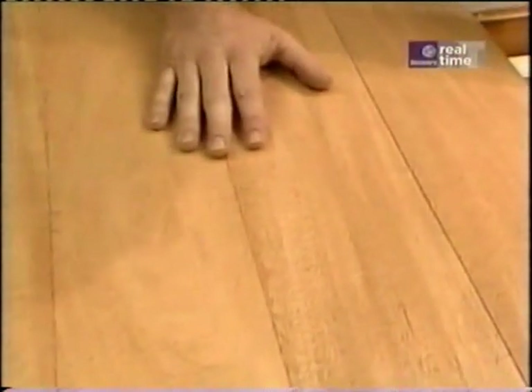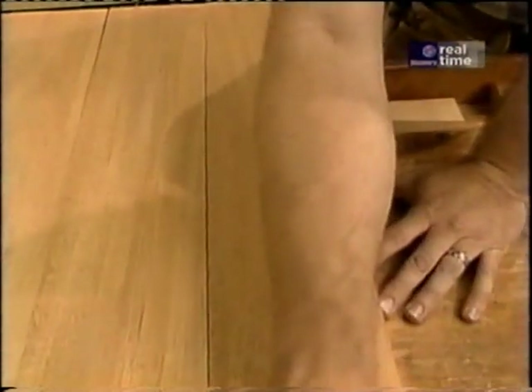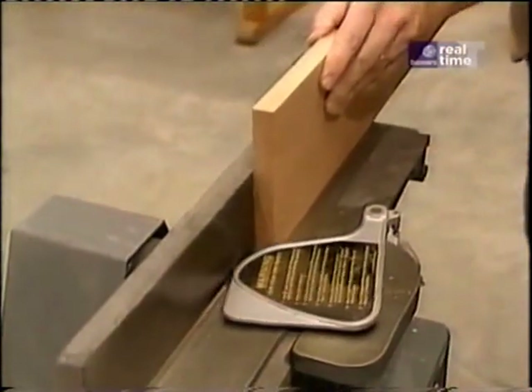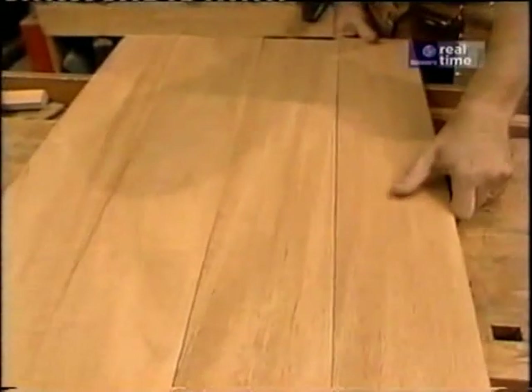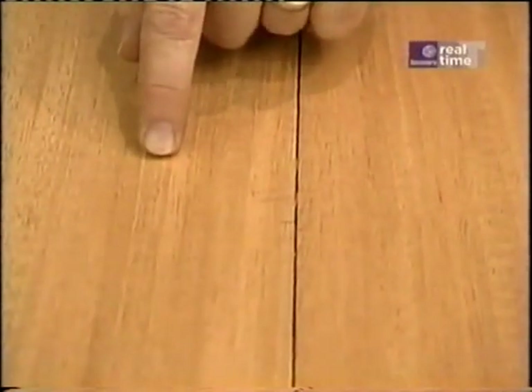Now I can't glue up from here — I've got to solve a problem. If you look at this board, you see it's tight here and tight here, but there's a big gap in the middle. So I'm going to turn to my joiner to straighten those edges. Let's see how that looks. We still have a gap. I know this board is straightened, so now I'll make a couple passes on this one.